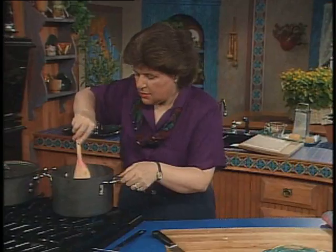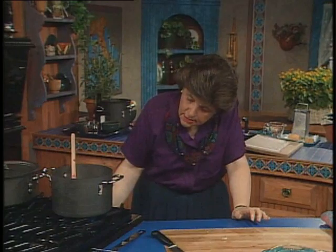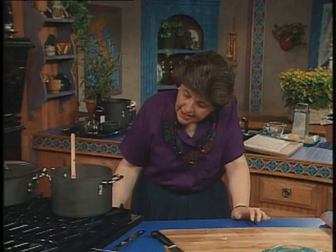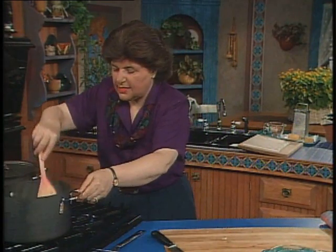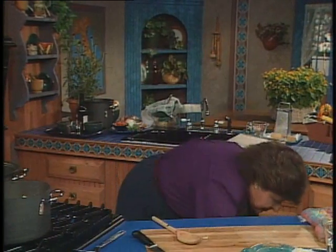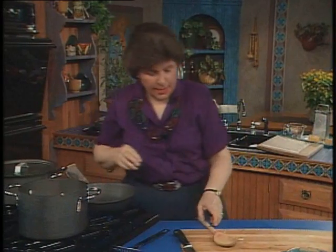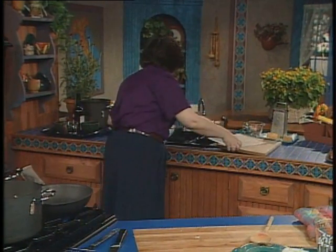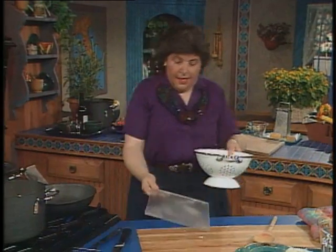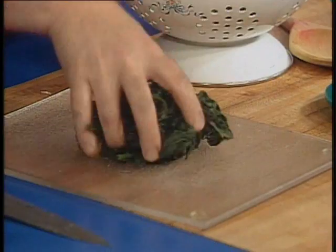I want this to get soft a little bit because I'm going to add some milk and some water to this later on. So I'm going to push that aside and let that cook, and bring up a skillet because I also have to add to this some spinach — that's why it's called zuppa di spinaci e zucca.